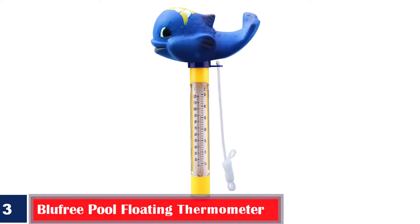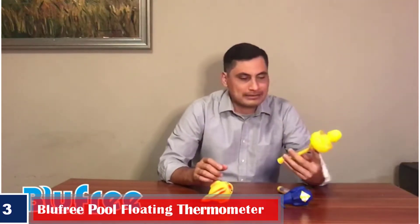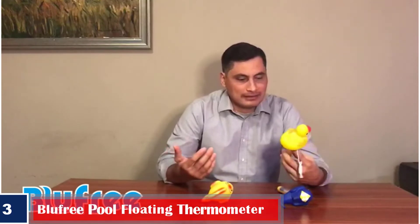Number 3. Best precise display: Blue Free Pool Floating Thermometer. This thermometer is designed with a whale on top and the readings below it. Apart from being a popular bath toy, this thermometer is also compatible with bathtubs, fish ponds, jacuzzis, and aquariums. It displays a maximum temperature of 50 degrees Celsius and 120 degrees Fahrenheit. The thermometer floats on the water, and to prevent it from drifting away, it also comes with a string that you can tie for support.